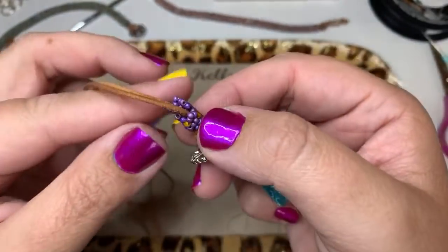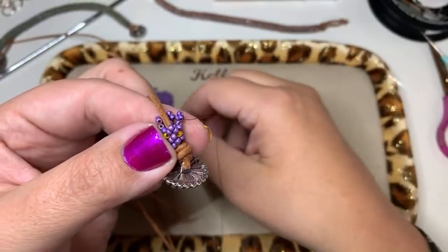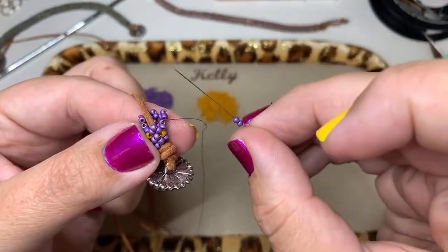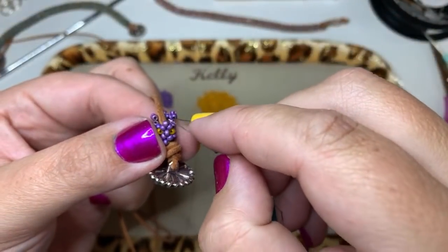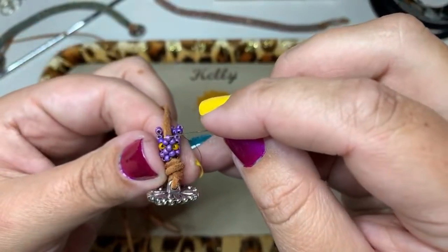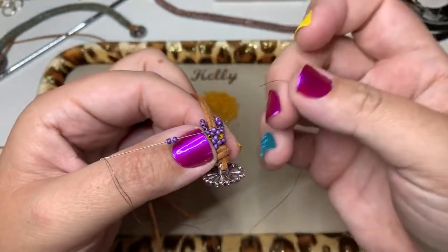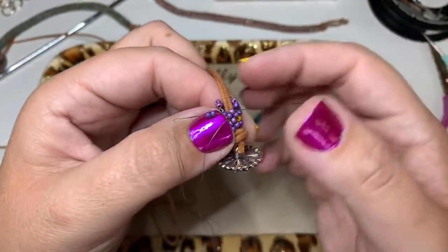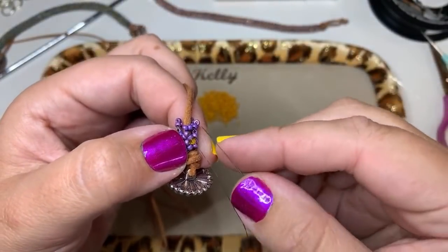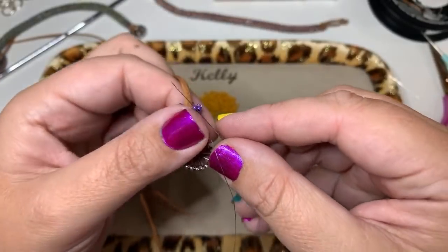Remember I do have a step-by-step pattern for this on my website at offthebeadedpathbeadstore.com. I've got two beads here that I just added, I'm going to come back through that first bead again of that set of two and pull through. If you are a tight stitcher, just like with regular Hubble, you're going to have to loosen up your stitching — if you do this one tight it's not going to curve.